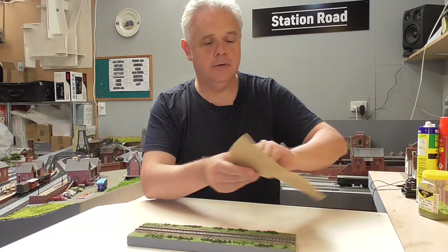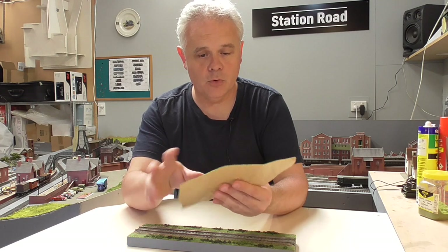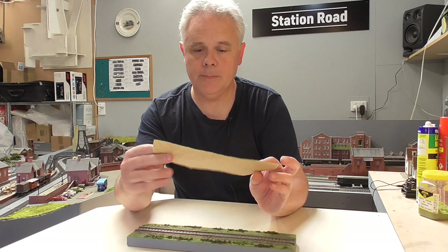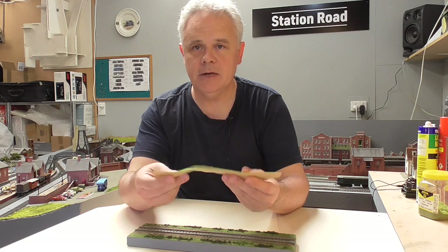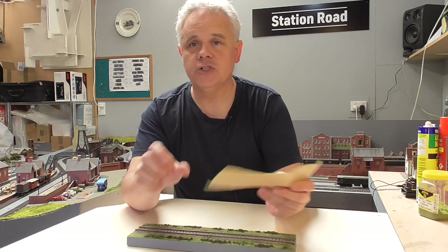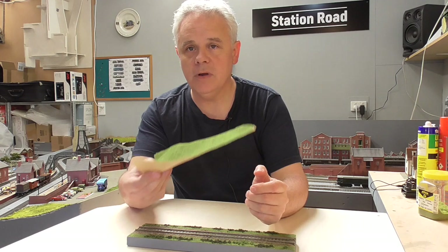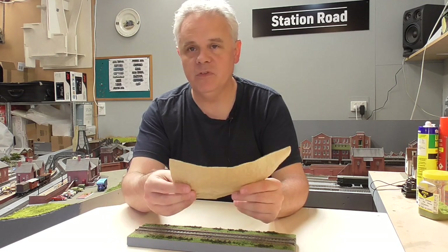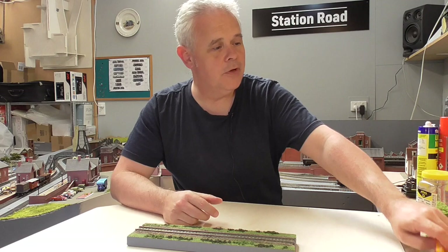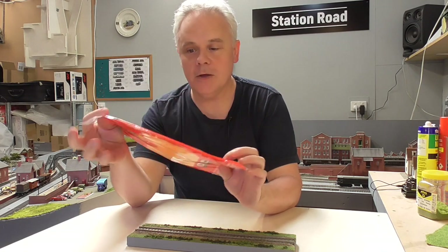Another grass I use is this type here, which is just a mat — it's static grass that's already pre-applied. This is quite good; it does conform to shapes and hillsides reasonably well, and it's certainly a no-mess way of doing things. What I want to show you though is a method I began using many years ago simply because I couldn't get hold of static grass here in Christchurch.